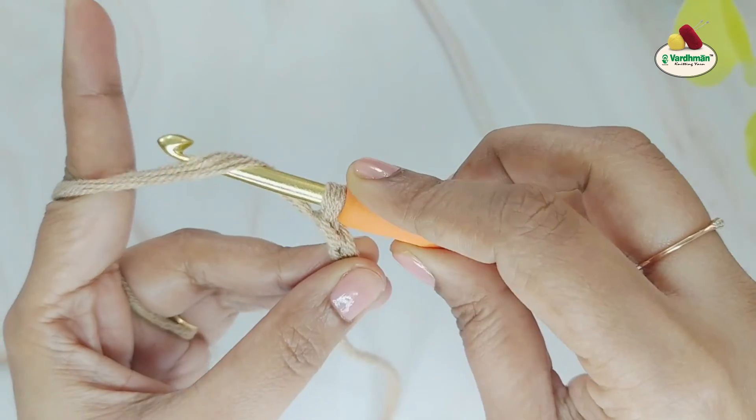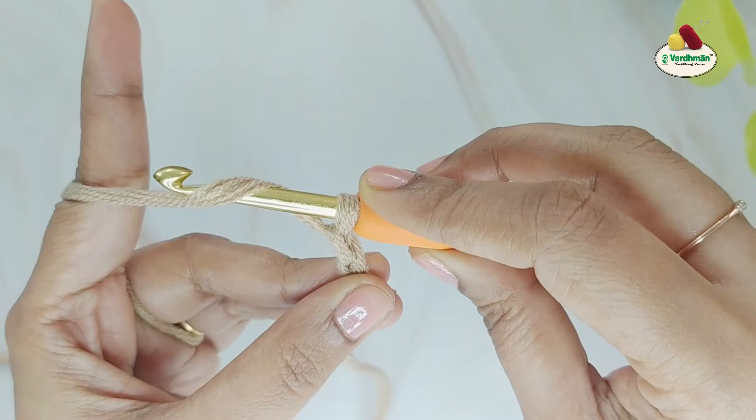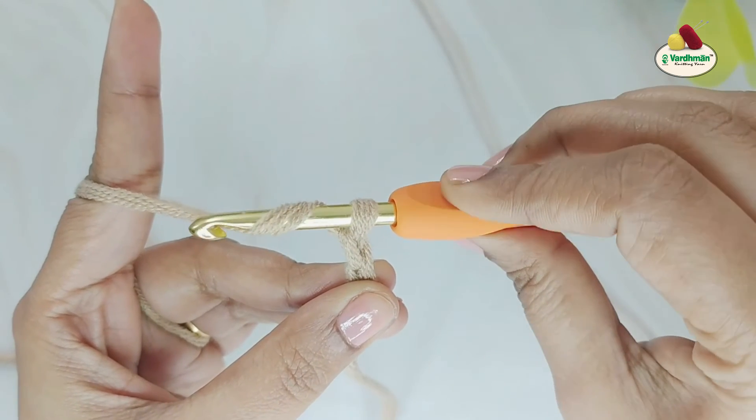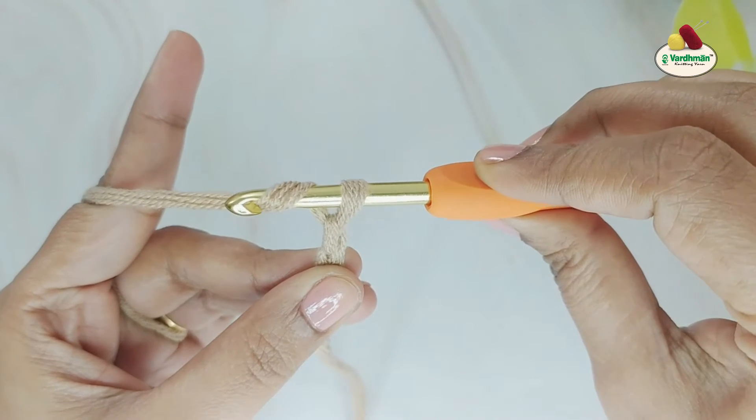To make sure that each of the chain stitches are of the same size, move the loop on the hook up to the hook shaft while doing a yarn over.